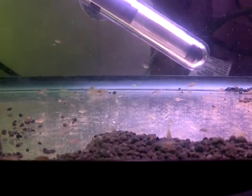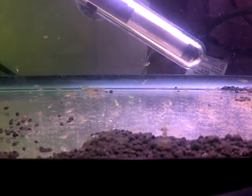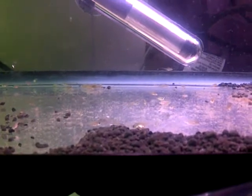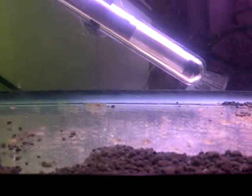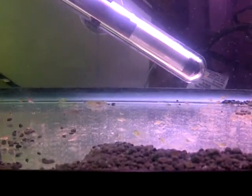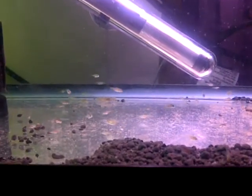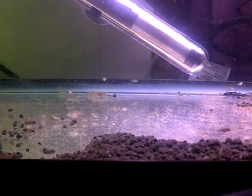I haven't had time to make live food for them since I've been working a lot. Hopefully give it another couple months. That's the update for the electric blue mixed with gold ram fries.